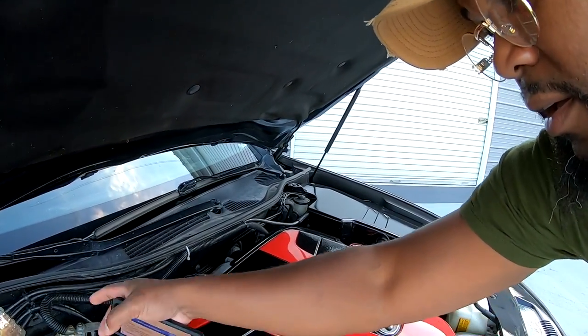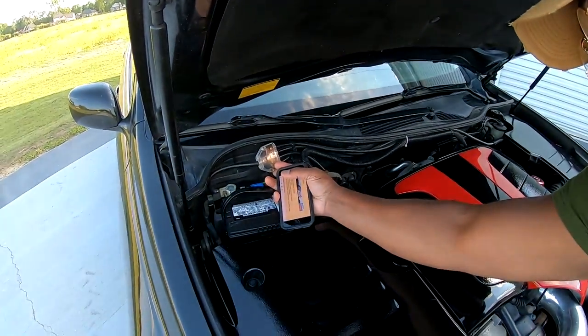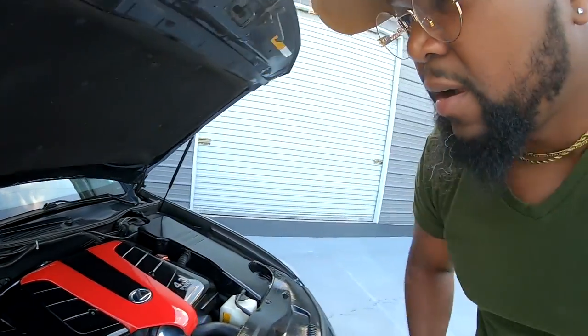I got a performance ground system. Basically, that's the ground — I actually made this myself because I deal with a lot of electrical work.